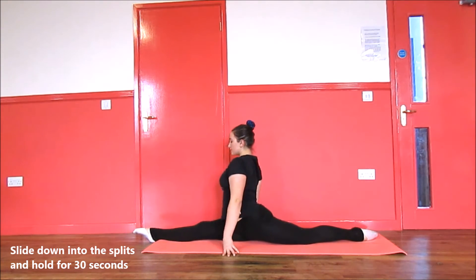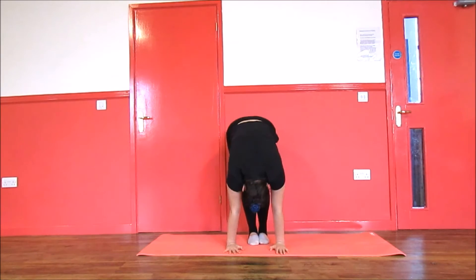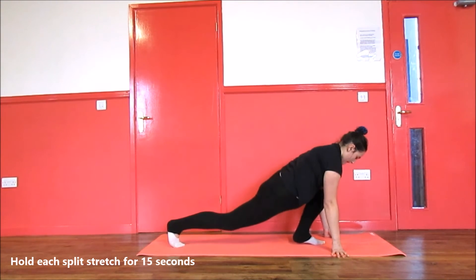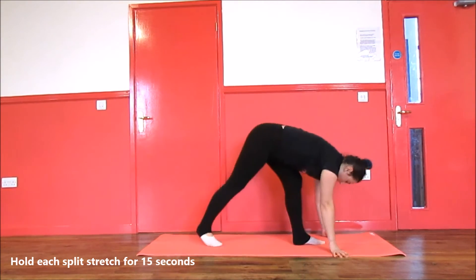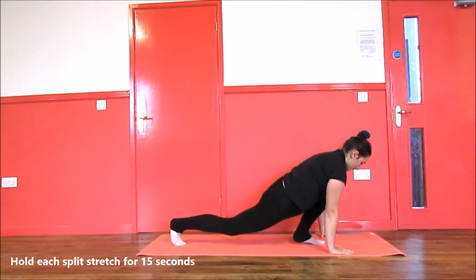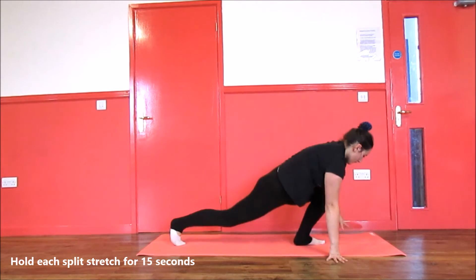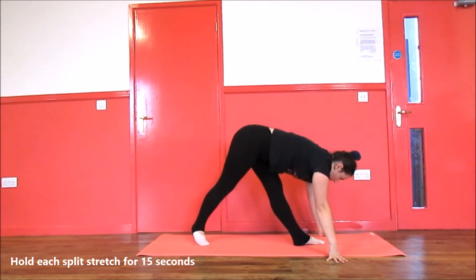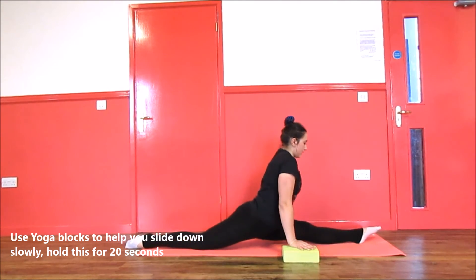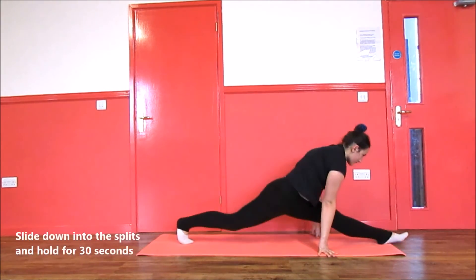Next, repeat all the stretches on the other side. Make sure you do stretch both sides, otherwise you will become lopsided and your flexibility will be different. Repeat this using the two yoga blocks first, as this will definitely help you. As you can see, you will probably have a stiffer side — don't worry about this, just keep stretching.